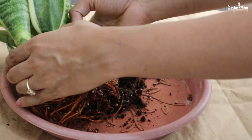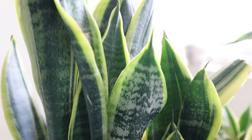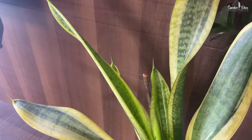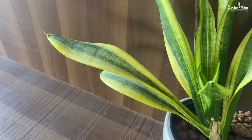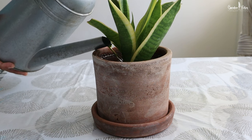On the opposite end of the spectrum, underwatering can also cause leaves to droop. Water fills the plant cells in the leaves and keeps them strong and upright. Without water, the leaves begin to thin out and can't hold themselves anymore, and they slowly fall down. To fix this, adjust and follow your watering schedule regularly. Only water them when the soil has dried out for several days. Remember, these plants prefer underwatering to overwatering.